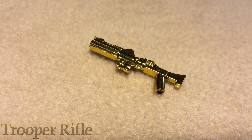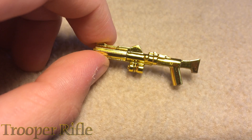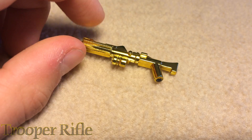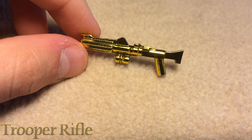What up guys, Peter here and welcome to a Clone Army Customs review. This time we have — I don't know what the name of this is, it's at the bottom of your screen — but this is the long stormtrooper blaster, or clone trooper blaster, in gold.